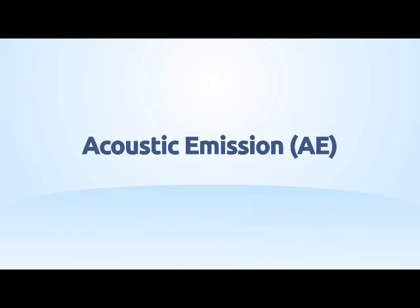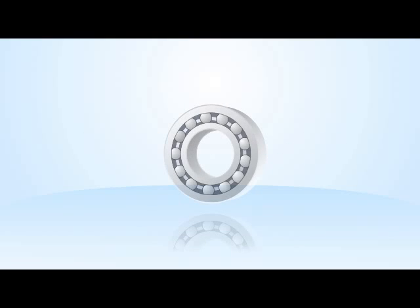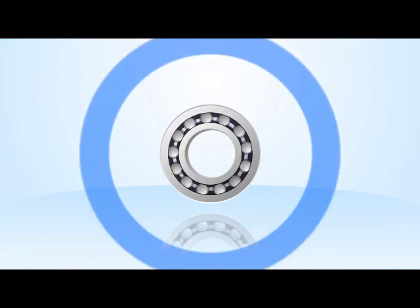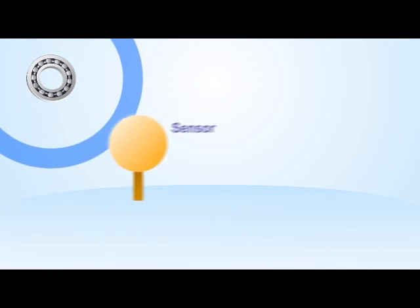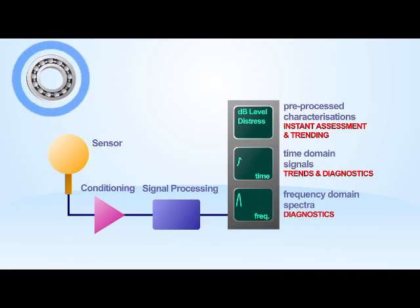Acoustic emission is a simple method of determining the health of rotating elements. The instrument listens for frictions and impacts caused by poor lubrication or bearing damage. Sound is generated by bearings and propagates through the structure of the machine. Using a sensor to pick up the signal, you can detect this noise and, using signal processing, determine the condition of the bearing.